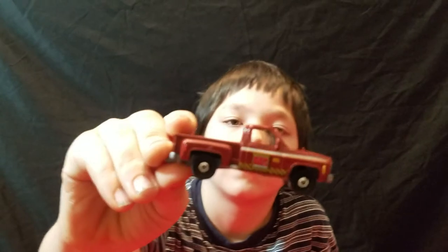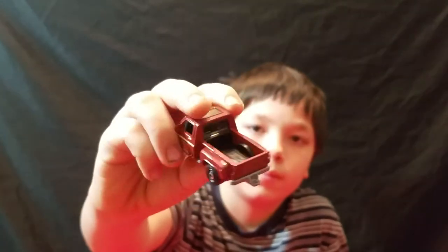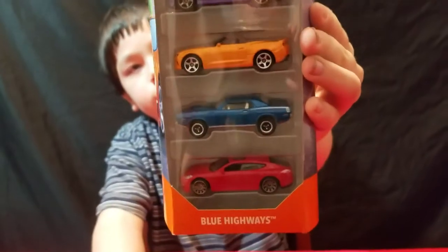It's like a brown — kind of a brown with a grey base. Cool. And here's the next five-pack. This one is called 'Blue Highways,' and it's got the Camaro on the back of it.